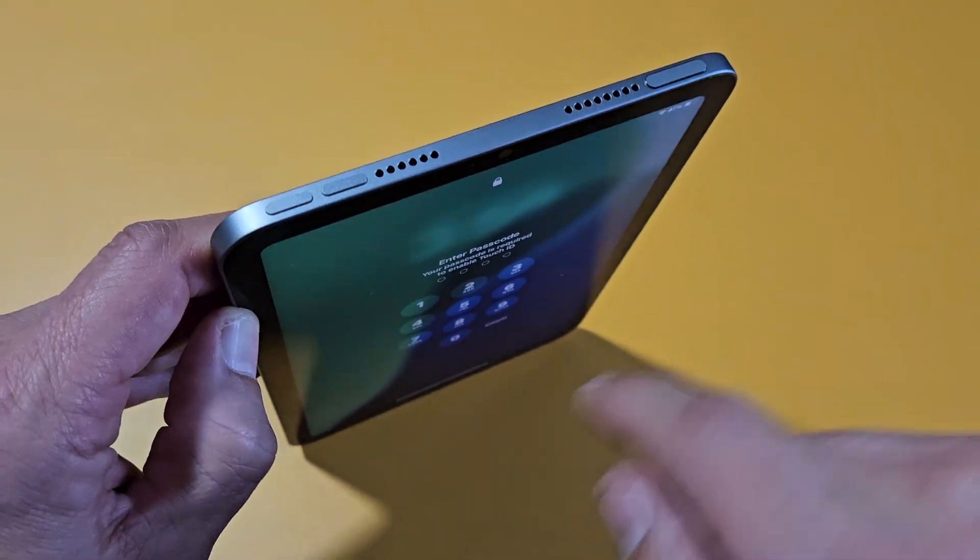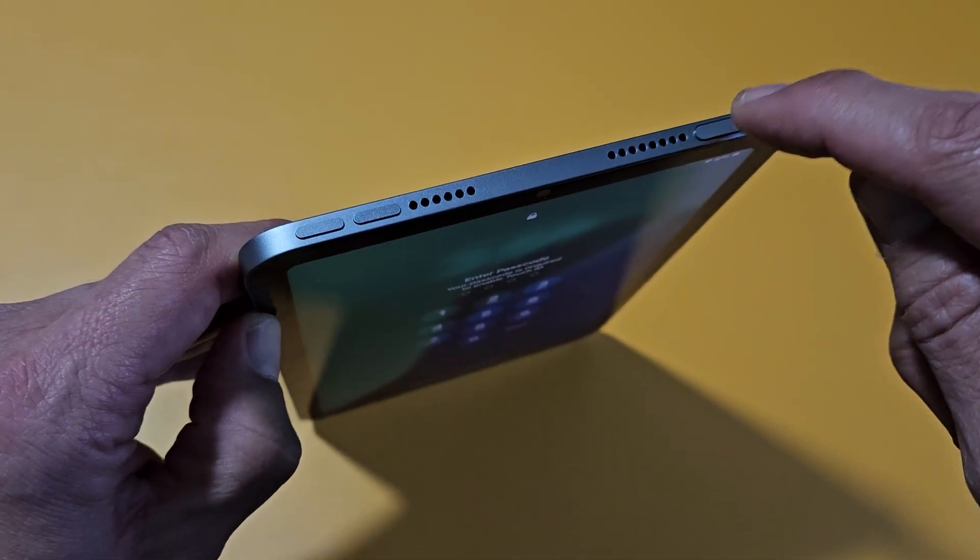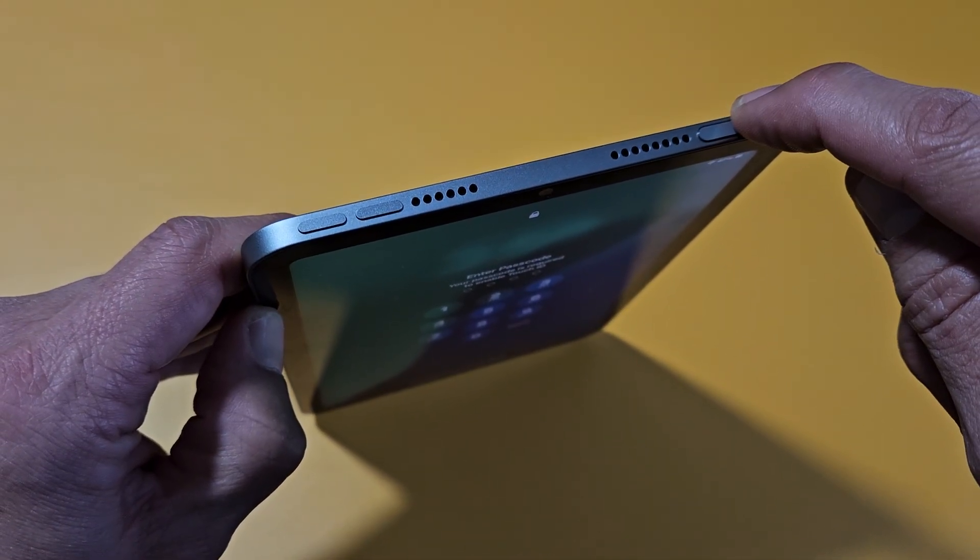So what I want to do is press volume up, volume down, and then press and hold the power button and don't let go until I see an Apple logo.